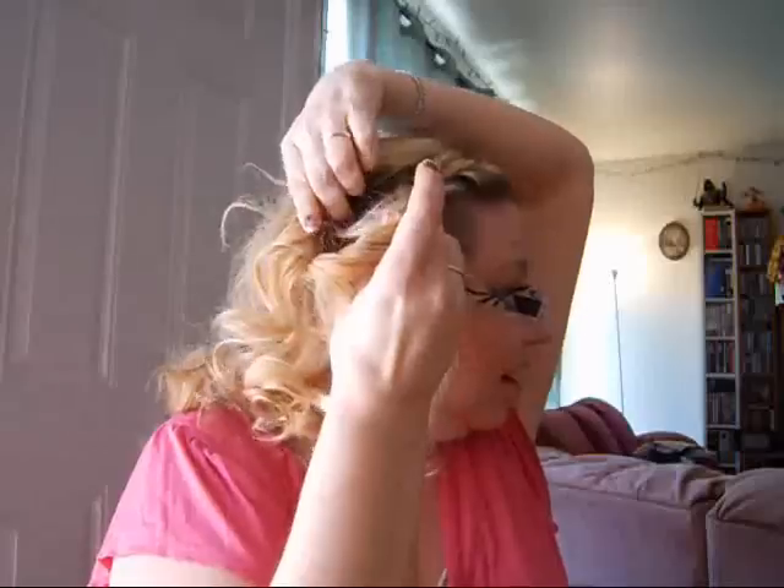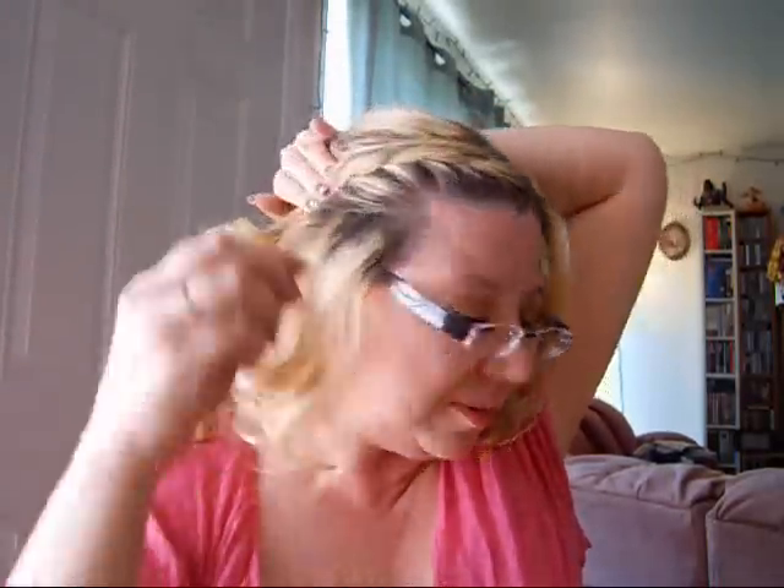I just take my bangs and divide them into two sections, then add to the section and twist — kind of like a French braid but just with two sections. Just keep adding and twisting. Once I get to my temples, I'll just add one more and then twist a little more. Then I take this hair and just kind of move it to the side.